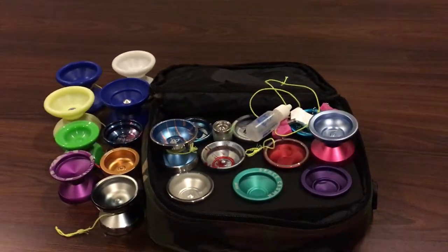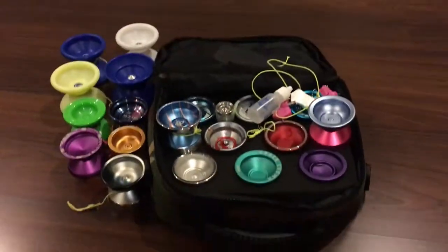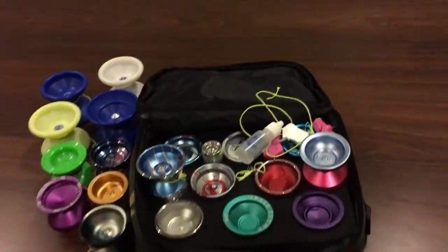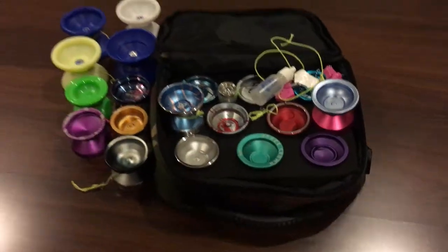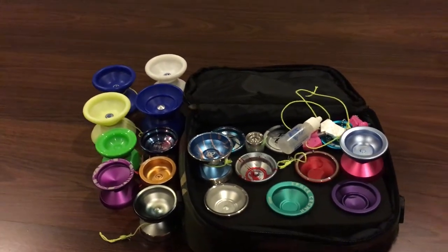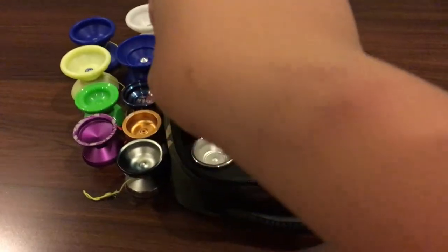Okay guys, so by the looks of it you can tell I'm going to do my yo-yo collection today. I think every YouTuber who does yo-yos and puts yo-yos as their main topic has to have a collection video. So we're going to start from that side right there — you can see a bruise because I hit my hand really hard.